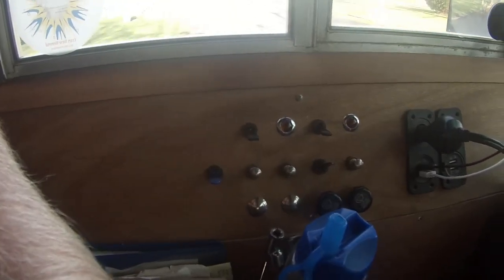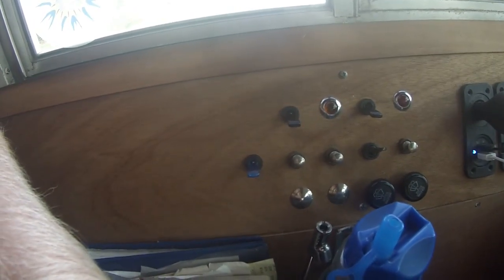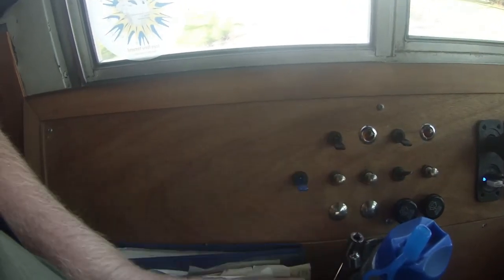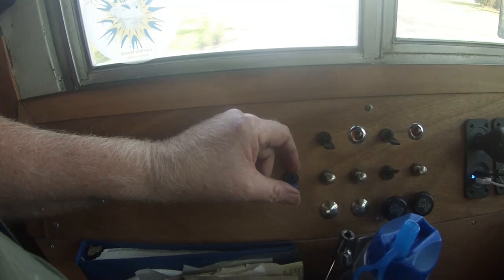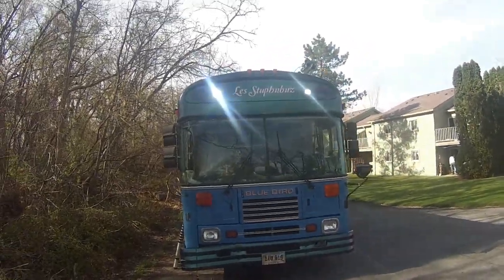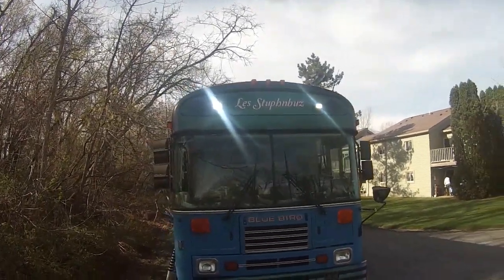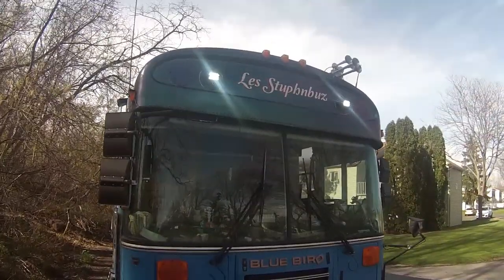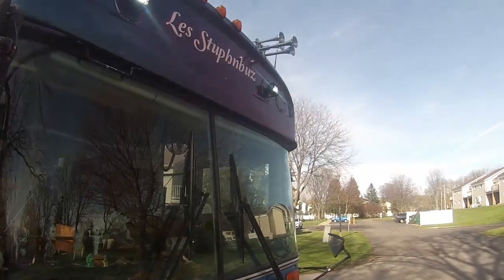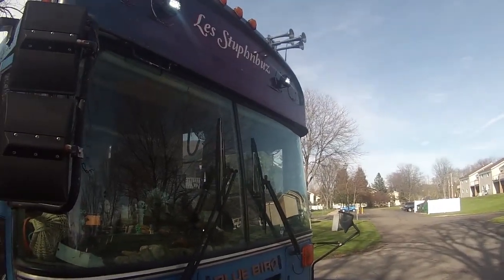That doesn't look too bad. The beeping noise — it doesn't really glow very bright right now, but at night when I really need it, it'll glow more. Let's take a look at what it looks like outside. This is about 15 feet in front of the bus and they are pretty bright. Even here at about four in the afternoon — about three or four hours before dark — they are pretty low-profile but throw out a lot of light.